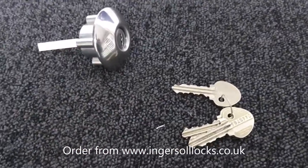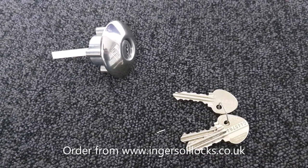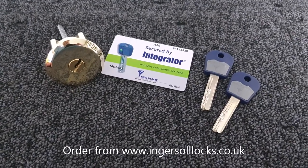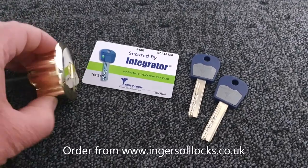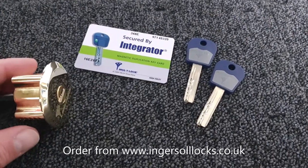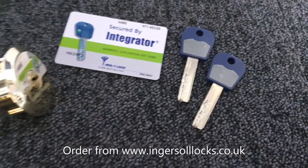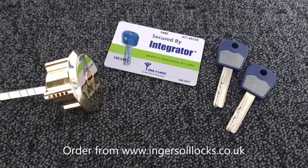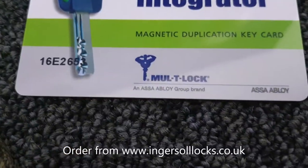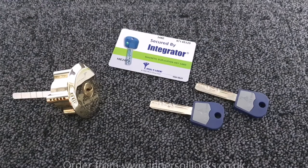With the expiry of the patent came a requirement from clients to have a key system for their Ingersoll that would give them more control over the production of additional keys. That's where the Multi-lock cylinder comes in — it's a replacement cylinder that fits in place of the classic SC1 cylinder but uses the Multi-lock integrator platform. Multi-lock is an innovative Israeli company that makes security locks, owned by Assa Abloy, who also own Ingersoll.